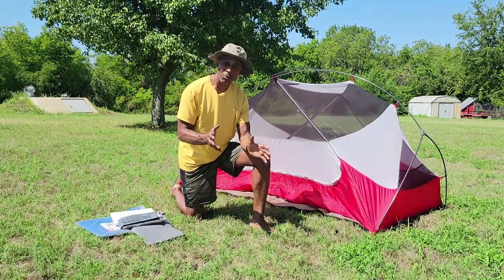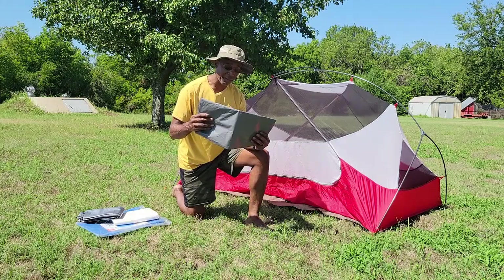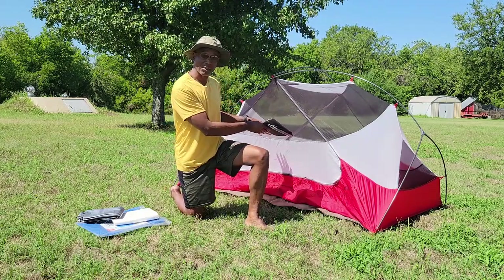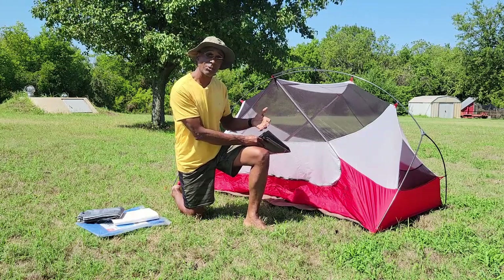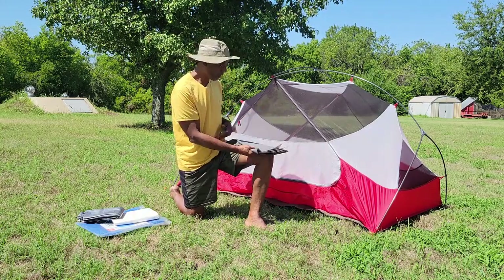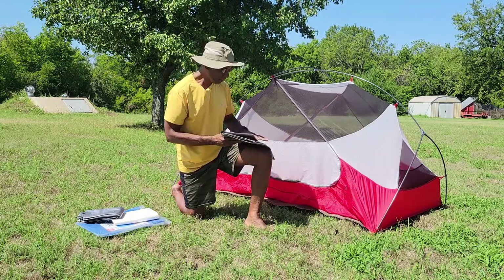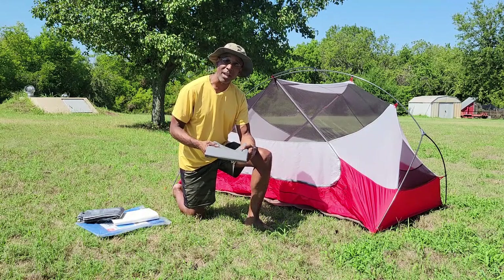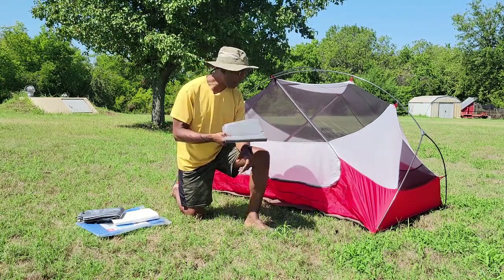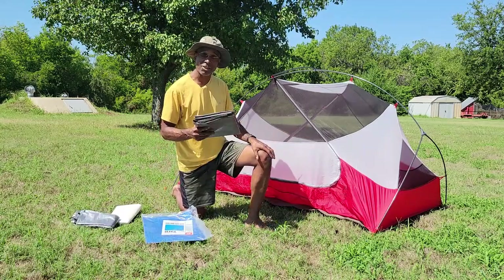One more hack: if you have a tent with a leaky floor, you can take your ground cloth and put it inside the tent instead of underneath it. That way, if the floor is no longer waterproof from age or wear, the waterproof sheet lays on the inside and any water coming up underneath won't make it through — you'll be sleeping on the ground cloth itself. I did this with an old Eureka tent whose bottom was no longer waterproof. I started putting a tarp on the inside and it solved the floor problem. When I left it was wet on the inside, but you just hang it up and let it dry.